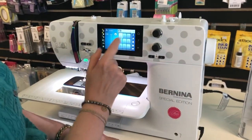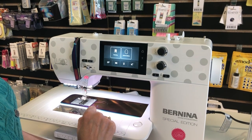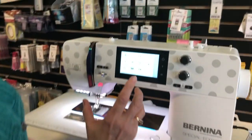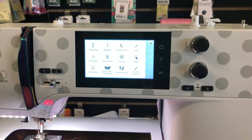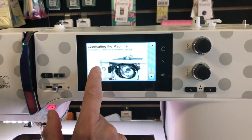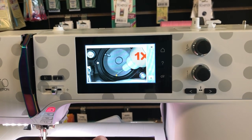That's an underused function - the Sewing Advisor, the little mannequin. Another thing I want to show you is the built-in instruction manual. If you've never been in here, it's a cool place to go. Let's say you've forgotten how to oil the machine - go to troubleshooting, then lubricating the machine, and you get a video that shows you exactly what to do.